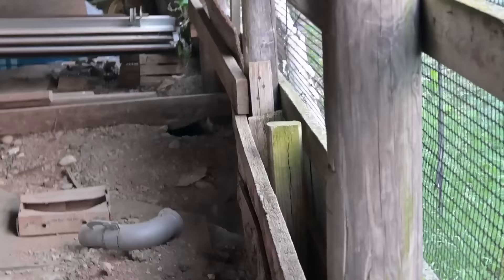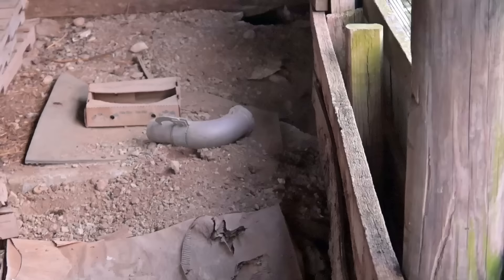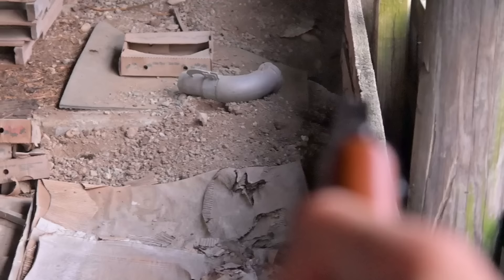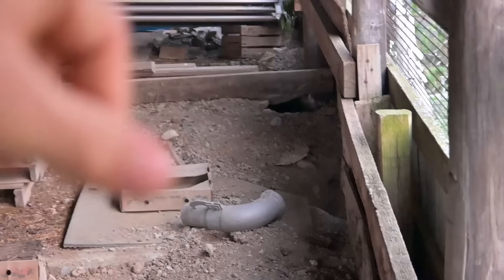A groundhog just scared me — there he is again. Don't worry, I missed on purpose. This thing will not kill a groundhog. That's the second groundhog I've seen — they keep coming out of the barn and walking right past me and going down into those two holes. I should come back here with a more powerful gun next time.